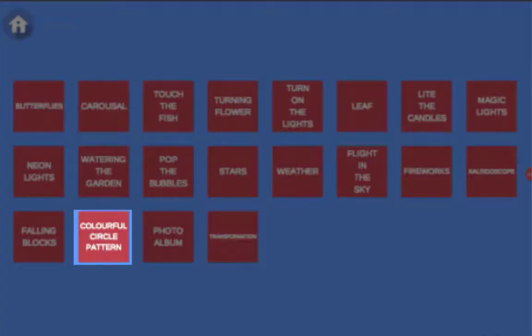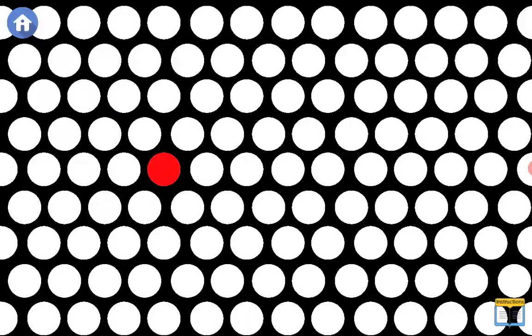Select Colorful Circle Pattern and bring color to a pattern that you can design yourself. The circles change color based on how long you hold each one.